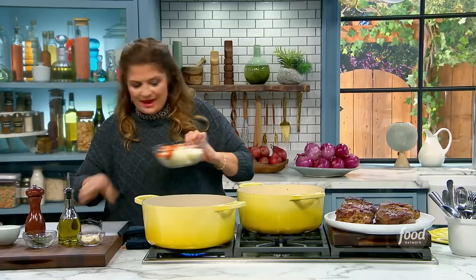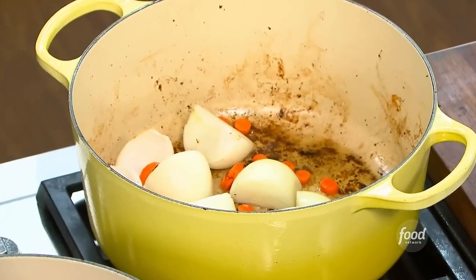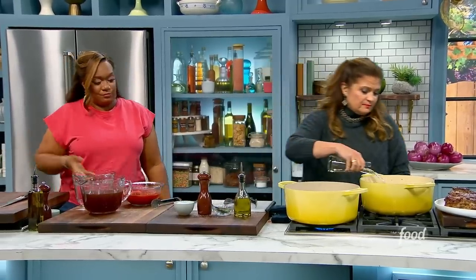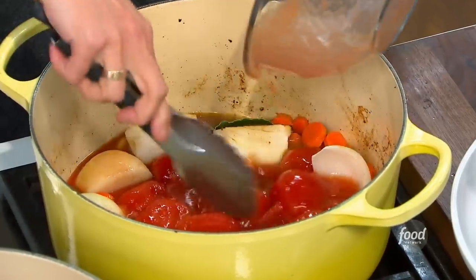In goes the carrots and the onions, expertly cut — kind of big vegetables. Some garlic cloves, quite a few. It's not date night. I get some white wine in there. I like the white wine even though we're going with tomato and a meat stock. A can of whole peeled tomatoes. Just bring this to a nice simmer.